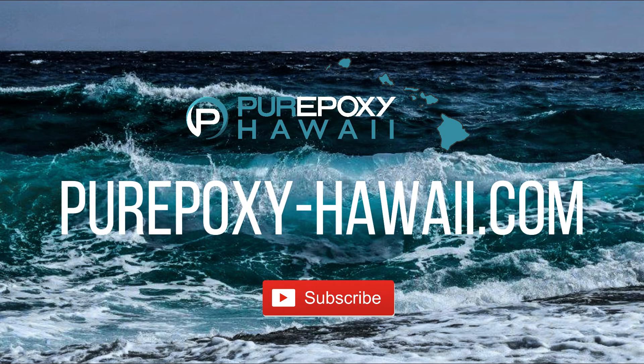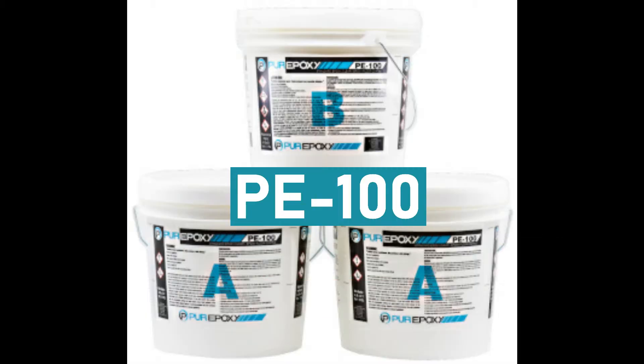Aloha and welcome to pureepoxy-hawaii.com. Please subscribe if you haven't already. Today on pureepoxy-hawaii.com we're going to be discussing what PE100 is and what it's used for.